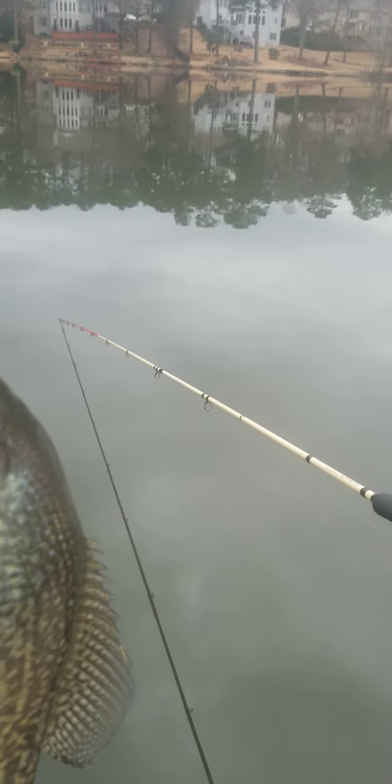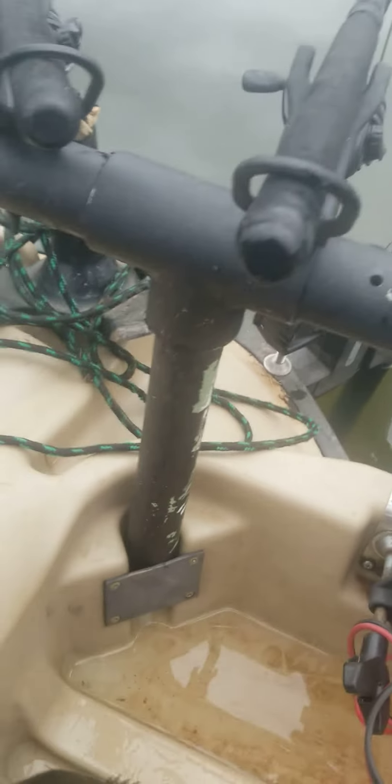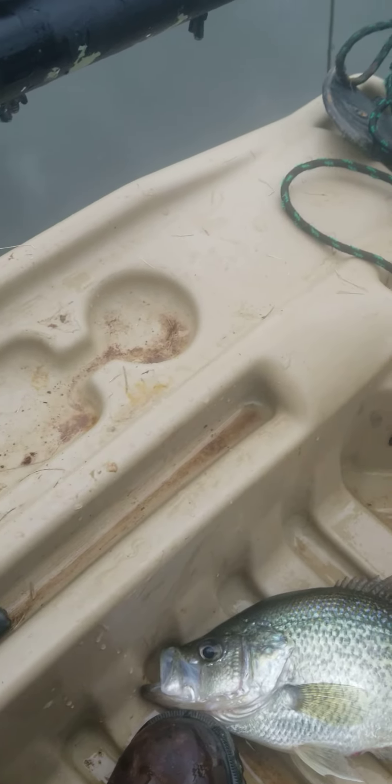And guys, I'm back here in six feet of water. Watch this when I release her. Matter of fact, I hope I can get the camera — I don't think I will be able to. Matter of fact, let me turn the camera because I'm filming at the same time. Let me see if I can turn the camera.